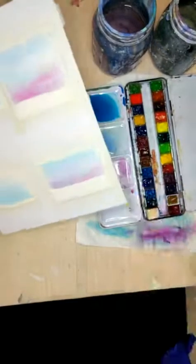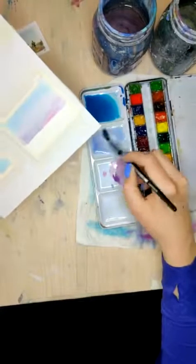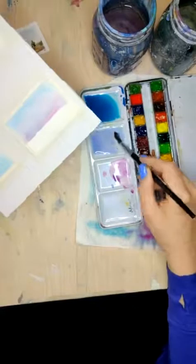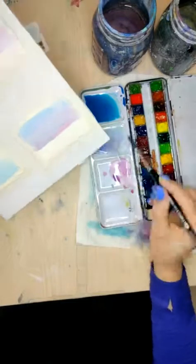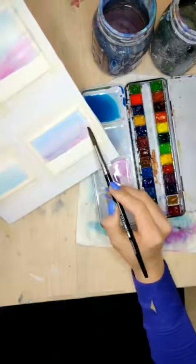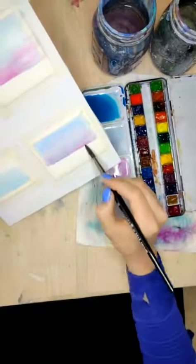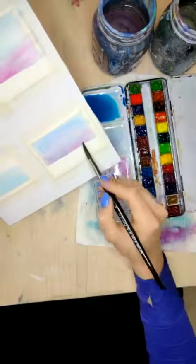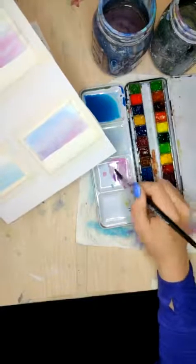I'm going to do the exact same thing on this one. I'm going to take just this kind of dirty clean water and just do a wet on top of all of these. Soak up that extra water just with the brush, and grab that magenta color.